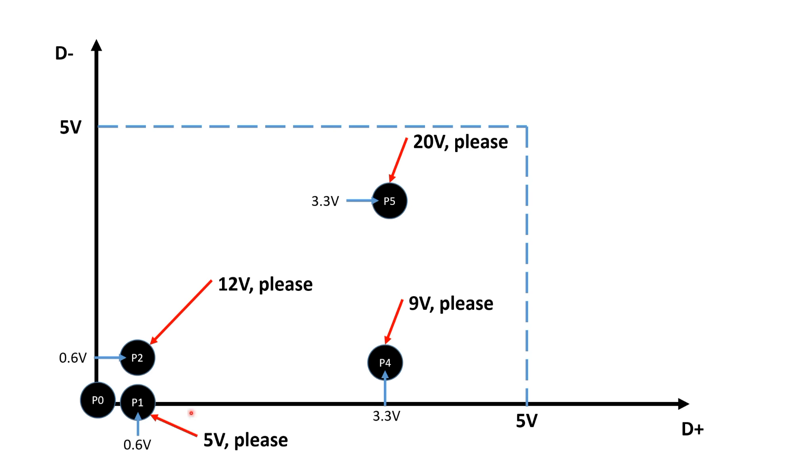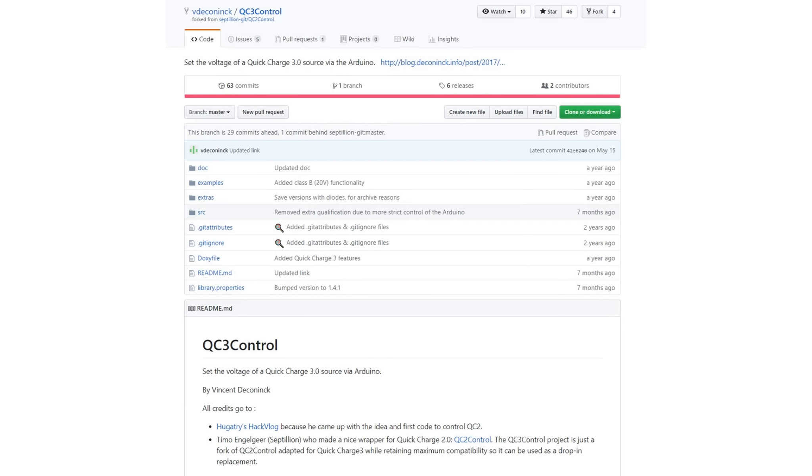Looking at our diagram, one point is still not used. The Qualcomm engineers use it for the so-called continuous mode — I name this point P3. If you switch to P3, the charger changes to QC 3 mode. If you quickly change between P3 and P2, the output voltage is reduced by 0.2V. If you shortly go to P5 and back, the voltage increases by 0.2V. Be aware that you have to keep track of the voltage level because you can only go up or down. One 0.2V step only takes 2 ms.